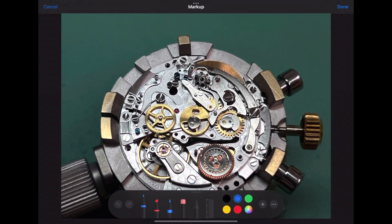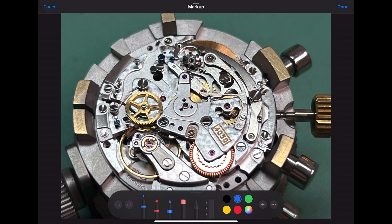Next up, we'll be installing the return to zero hammer for the center seconds and minute counter of the chronograph runner. Notice how it's placed on top of that pinion and how it engages with the column wheel. Also, the two faces of the hammer line up with the heart-shaped cams on top of the minute counter and center seconds counter for the chronograph.